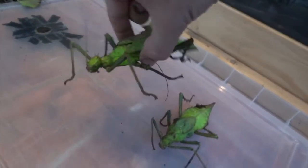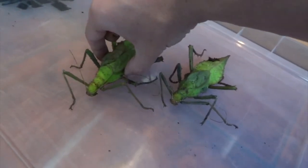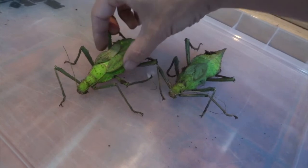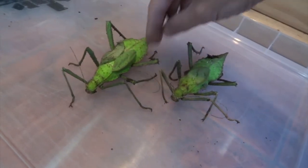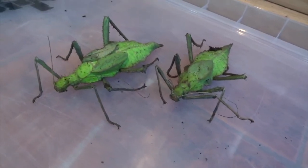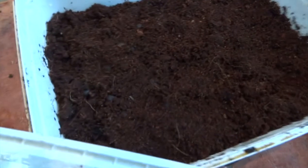There are very few kinds of invertebrates that live longer than a year or two in captivity. Obviously things like female tarantulas can live 30 or 40 years, but for most kinds of insects a year or two is kind of the most you get.